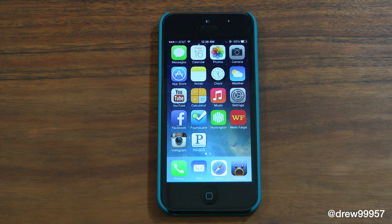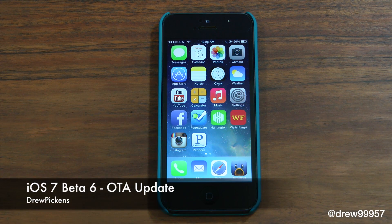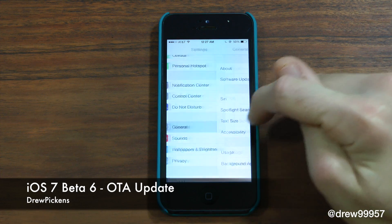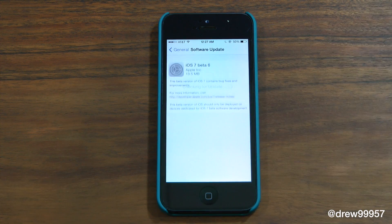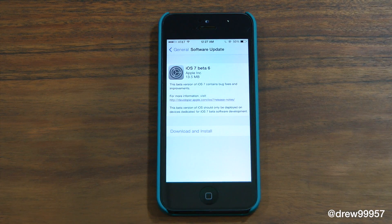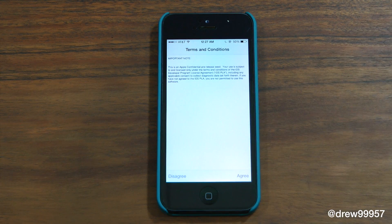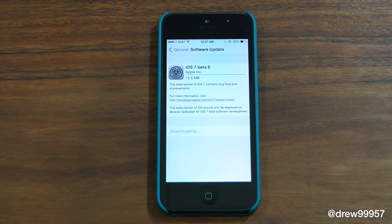What's up everyone, JerobHickens here. Apple has rolled out iOS 7 beta 6. To update OTA, simply go into Settings, scroll down, go into General, Software Update, and give it a second. You will have to be on Wi-Fi. Simply click Download and Install — it'll roughly take around 10 to 20 minutes depending on how fast your internet speed is.